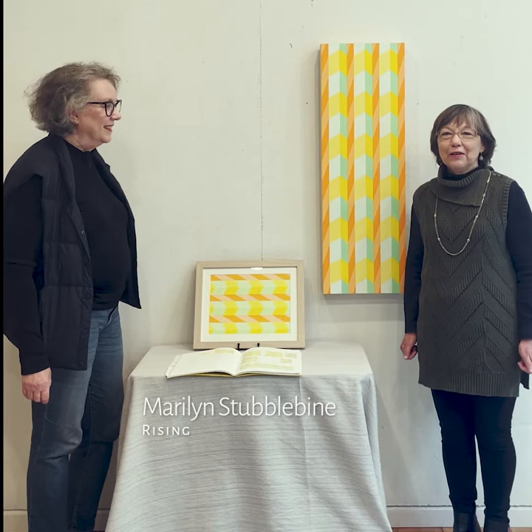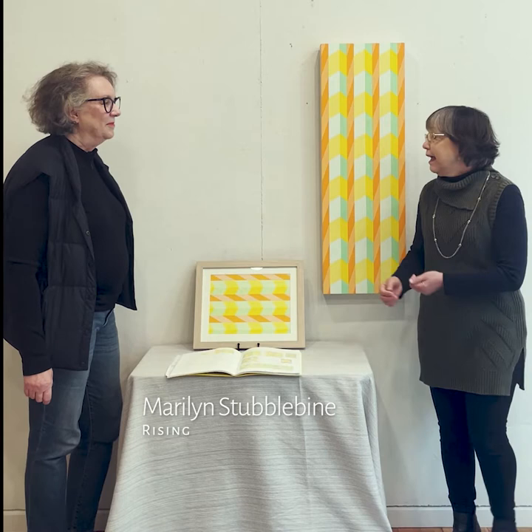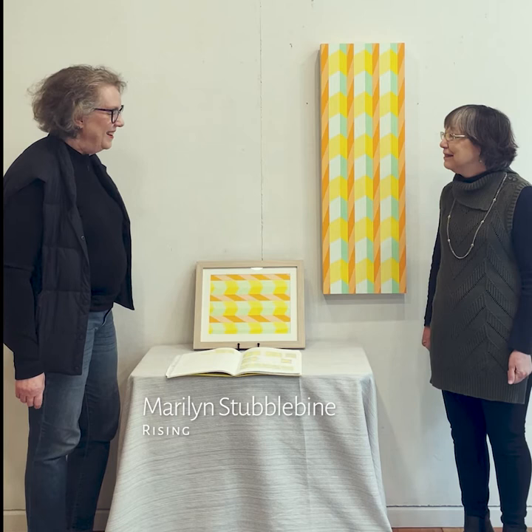Hello, Carol Taylor Carney here at Paloane Arts, and I am with Marilyn Stubblebind and her artwork, and she is going to tell us something about it. Marilyn?